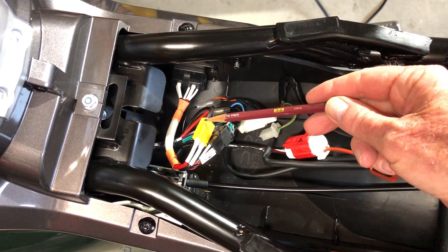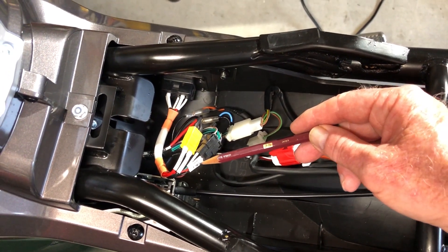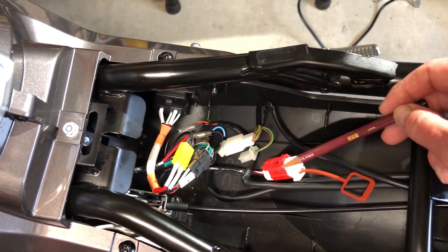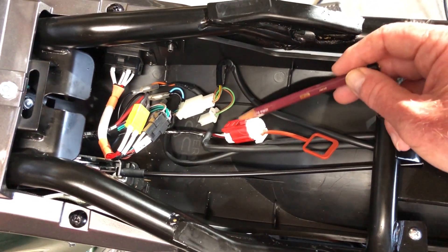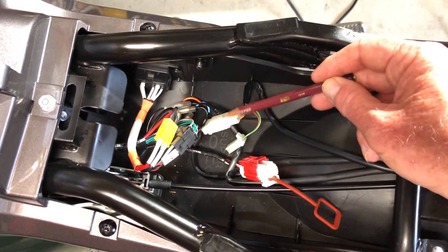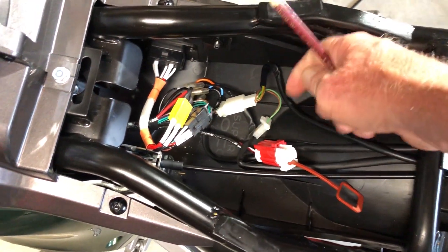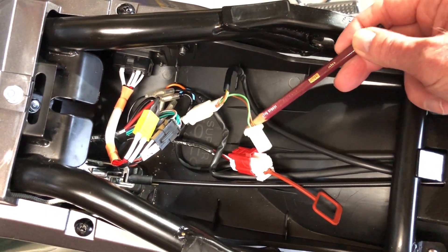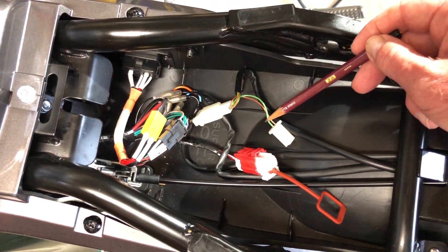Here we have our battery cable coming in — our positive and negative — and the comms ports RS485 as well as the sensing cables. Over here there is a white connector with a red protective cover around it. We're not interested in that one. We're interested in this opaque white connector. On this connector you'll notice that there's a spare plug, and this plug has a green and a brown wire. It's actually 12 volts, and the 12 volts comes on when you turn the key on.